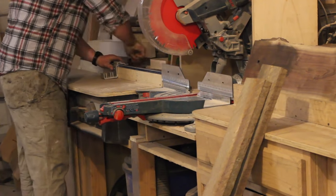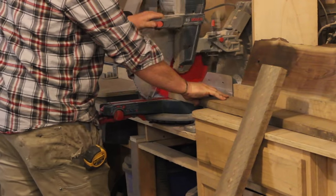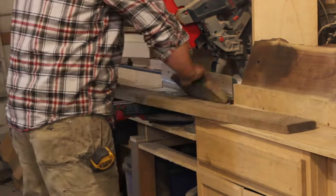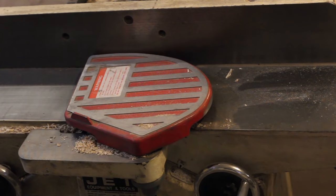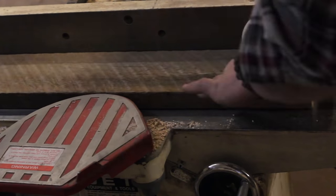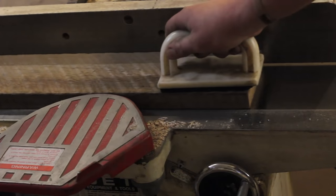Moving along here, I'm just going by my standard process, cutting down the stock. This is some reclaimed oak — you can see they've got some awesome saw marks in it, which I love, as you guys know from most of my builds. I'm just cutting it down to size, about 36 inches. Then I'm running them through the joiner to get some flat edges so everything fits together nice and square.